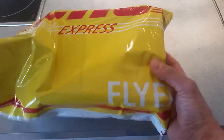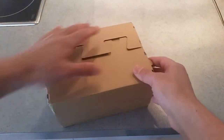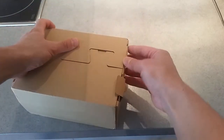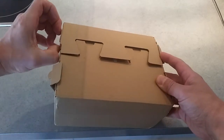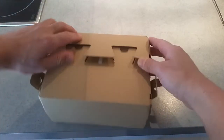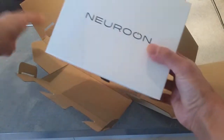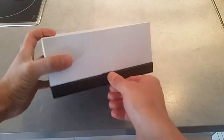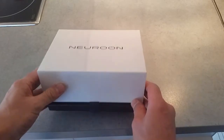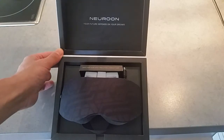It's very light, very lightweight. There's a cardboard box and a bit of origami going on here. And then inside — there we are — the Neuron Intelligent Sleep Mask. Nice minimalist packaging. Let's see what's in here. Okay, there we go, there she is — Neuron.